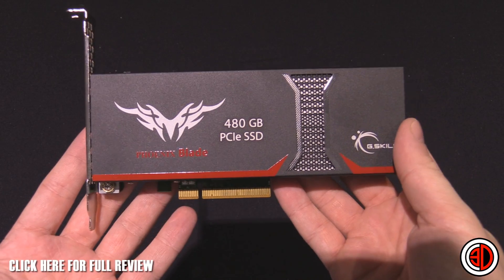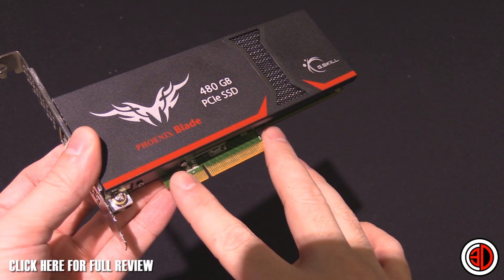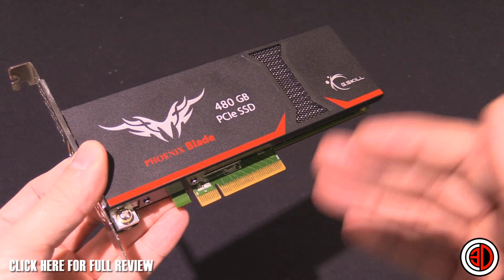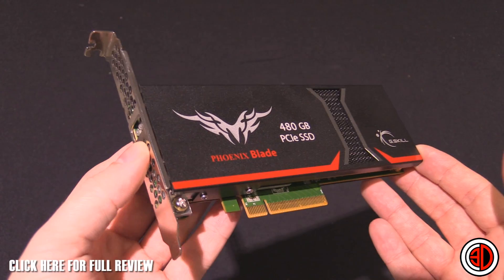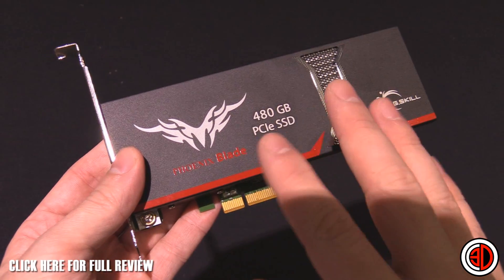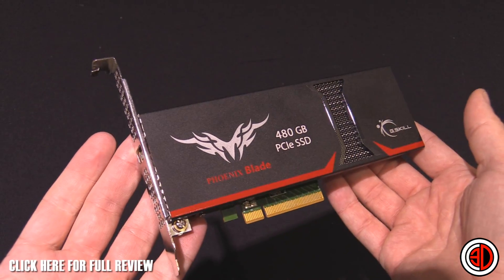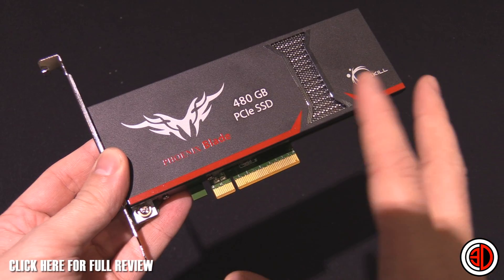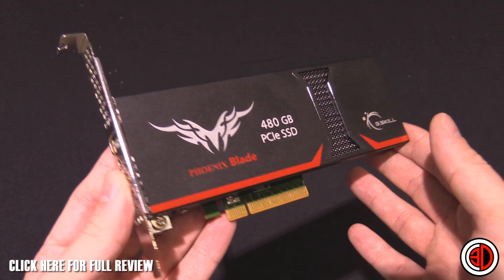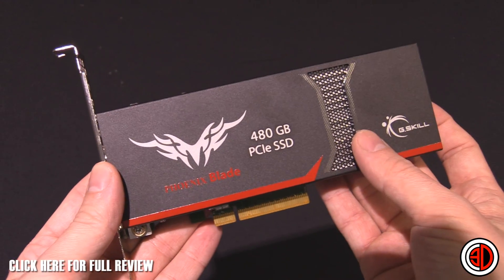It's a PCI Express 8x drive, but it's PCI Express 2, so it's got the eight lanes but uses PCI Express 2 bandwidth. If you've got a newer board with PCI Express 3, check your manual — there are PCI Express 2 lanes there as well. You don't have to put it in a PCI Express 2 slot; you can use a PCIe 3 slot just fine. It won't be bottlenecked because this is what it's designed for.